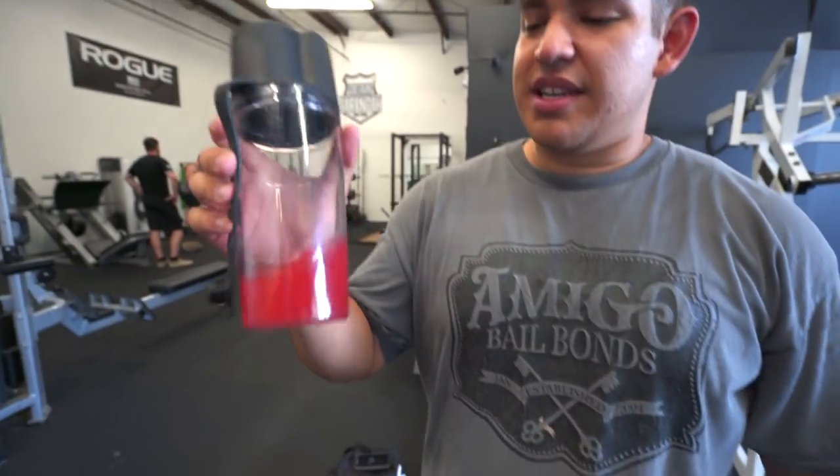Pre-workout mixed — one scoop of Flight, one scoop of EndoPump. We're doing chest tonight. Gerald's actually here, he hasn't been in a video in a long time. How you been, Jerry P? He went to Austin. What are you drinking? Nikki B's pre-workout — the real Nikki B, not the bear. So it's got Flight and some EndoPump in here.